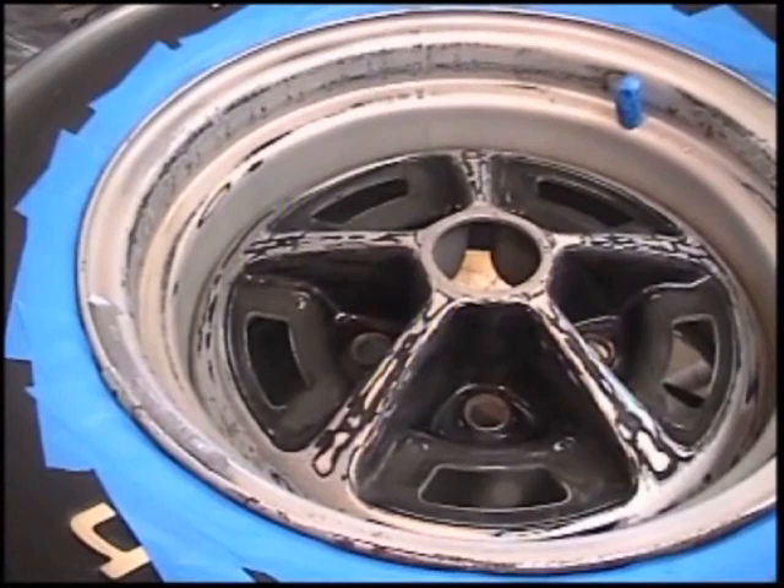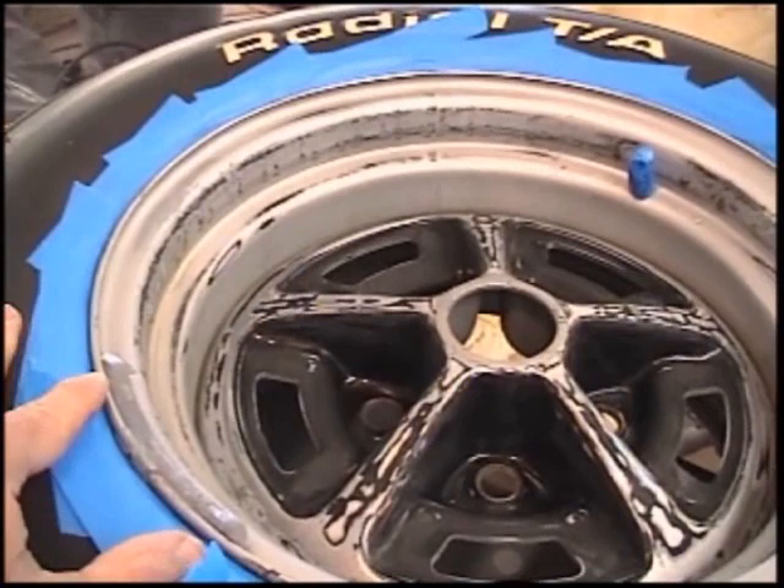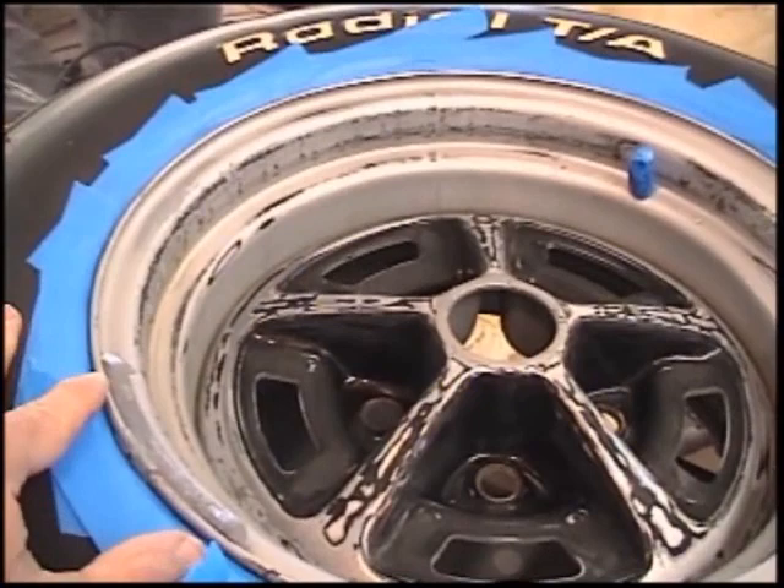After you've got the wheel sanded and cleaned, wipe it down with lacquer thinner one more time. Then go ahead and mask the outside of the wheel off — just mask it and tuck the masking tape underneath the edge of the wheel as much as you can so you're not going to get any paint on the tire itself. Make sure the masking tape is tucked underneath that rim so you won't have any overspray showing from when you painted. We'll finish masking this off and then I'll show you how to paint.